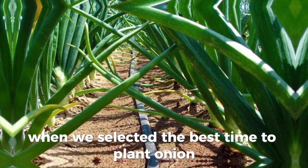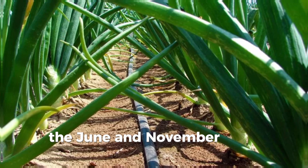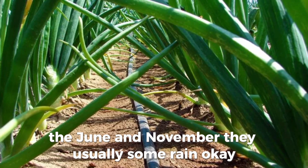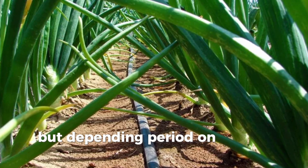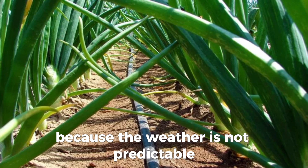He selected the best time to plant onions — those two periods, June and November — there are usually some rains. But depending purely on rain to farm is a very big gamble because the weather is not predictable.